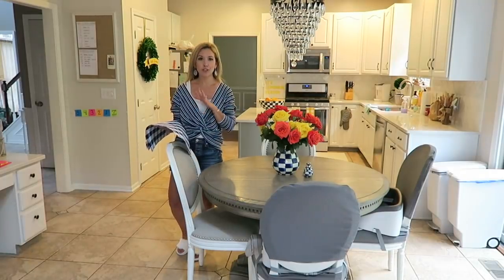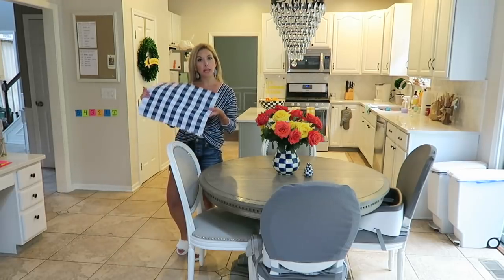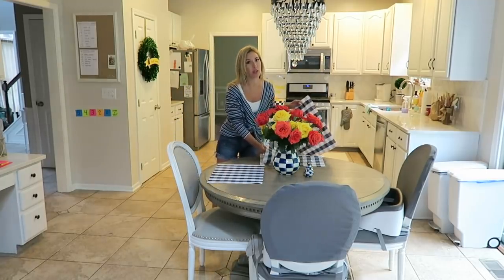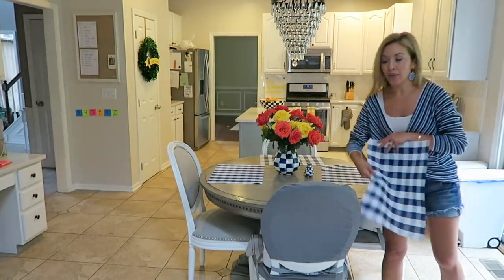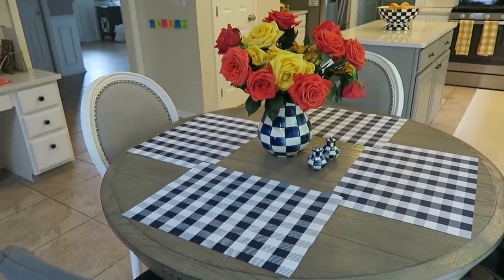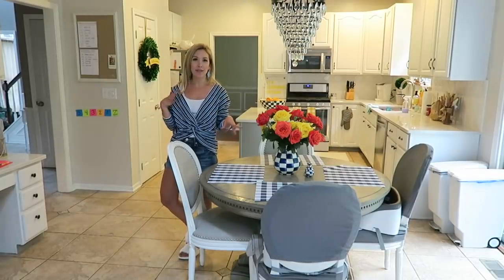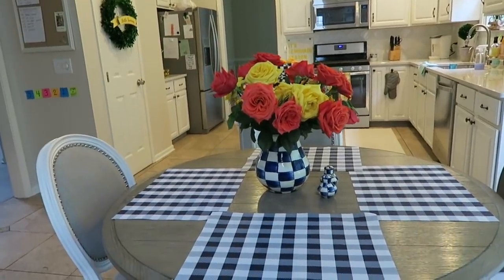Another decor hack that is so inexpensive but adds a huge pop of color is finding really cute placemats to go with your seasonal decor. You just set them out on your table. I think these were only a couple bucks at Big Lots, but there are always options at dollar stores or online for very inexpensive. It adds such a big pop of color to the table and to the room, with fewer knickknacks gathering dust.